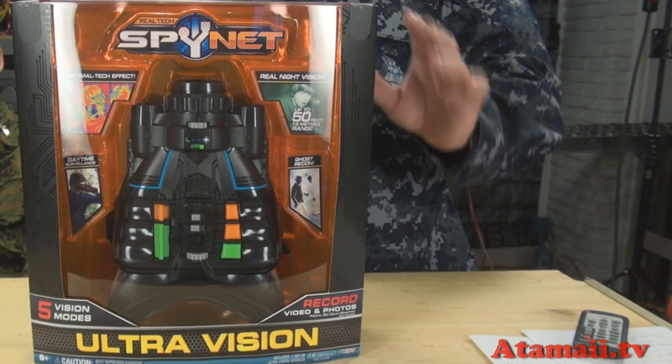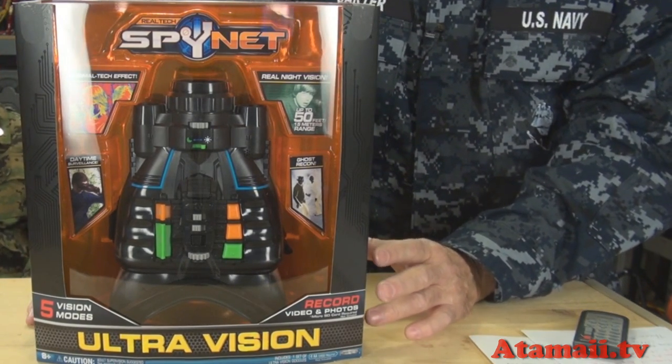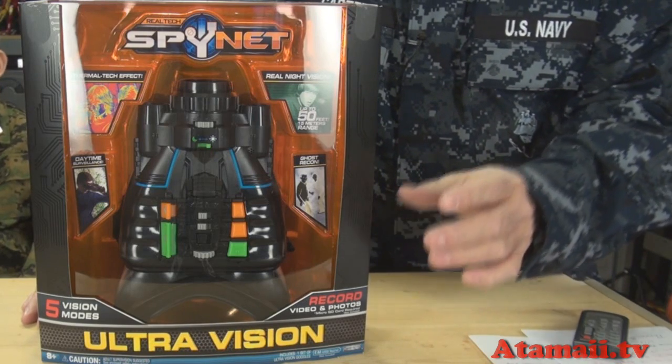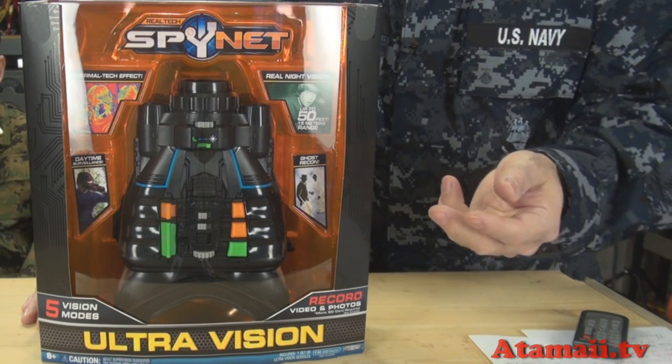Here's a close look at the package. Let's talk about the features. First thing — it's real night vision, but what it's using is an IR projector, basically an IR flashlight, to capture night vision. It's not using the low-light capture technology used by the military.